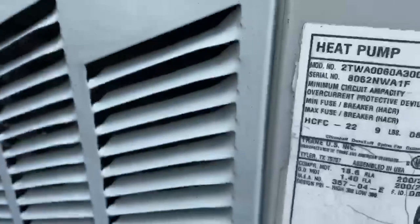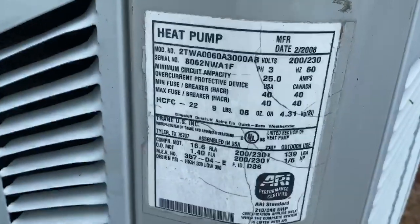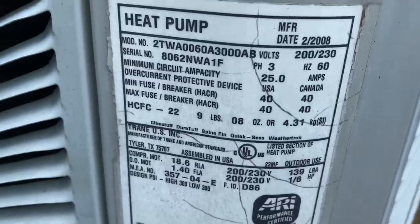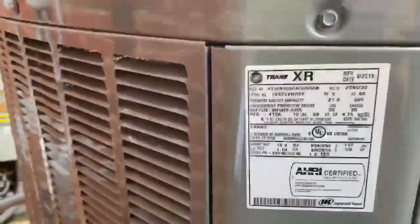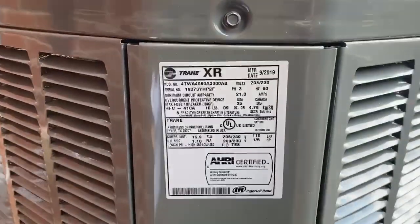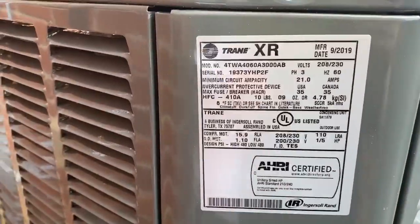Here it is — from 2008. It is a two and a half ton. Inside it has a climate-tough compressor. This is the inside of this brand-new 2019 five-ton Trane XR, installed right after the renovation.